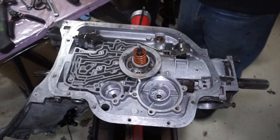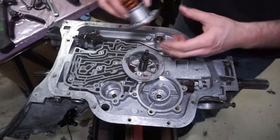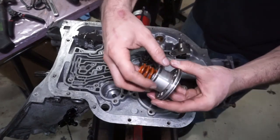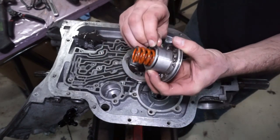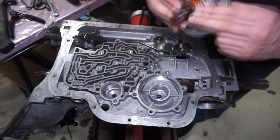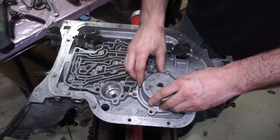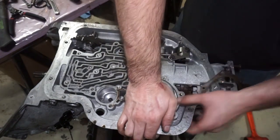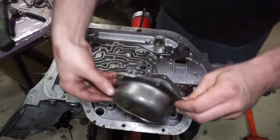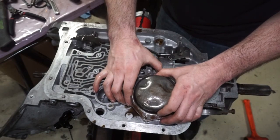Next we're going to be doing the rear servo. This section is going to come out — reuse all the stock springs, but this seal is going to come off, this seal is going to come off, and then we reinstall it. So now I'm going to put this thing in here. Servo is down below the surface there, and you can put the servo cover on and put the bolts in.